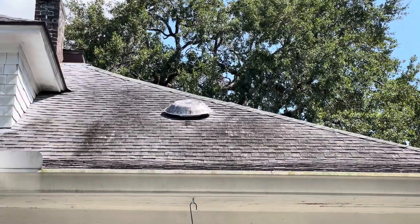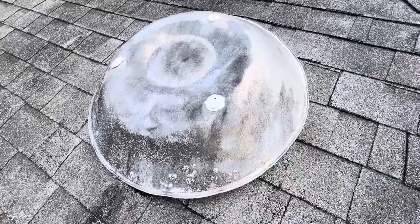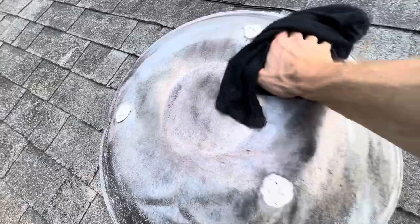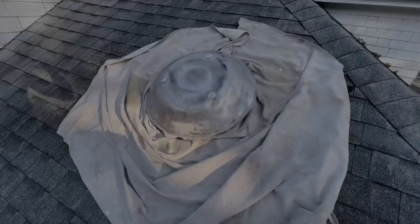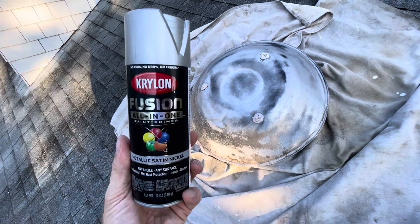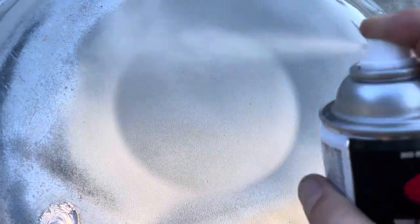Now that the mechanics of the fan were working again, it was time to pay attention to its curb appeal. The outside of this thing looked rough, and I knew it needed something, but it wasn't in the budget to completely replace the mushroom cap. That's where the help from my friends at Krylon came in. I wiped it down with a damp cloth to get all the dirt and crud off, and then it was time for a fresh coat of paint. I was using Krylon's Fusion All-in-One Spray Paint — it's extremely durable and it can hold up to the high heat this thing's going to take on the roof. Krylon's products have always worked great for me, and I was thrilled to have them as a sponsor for this video.